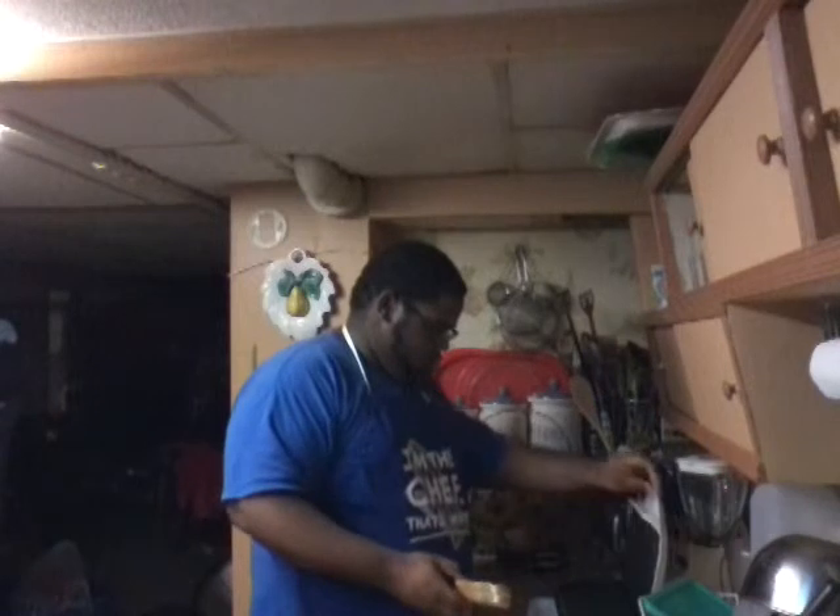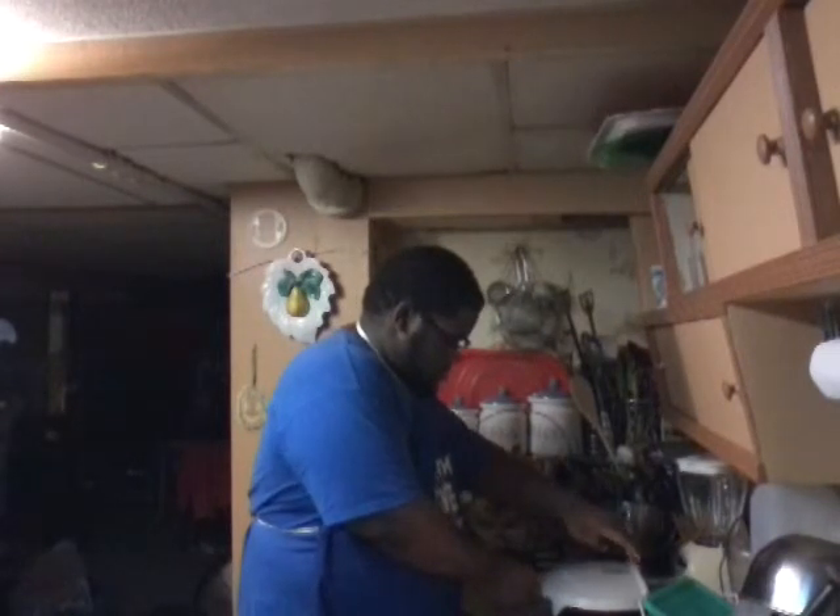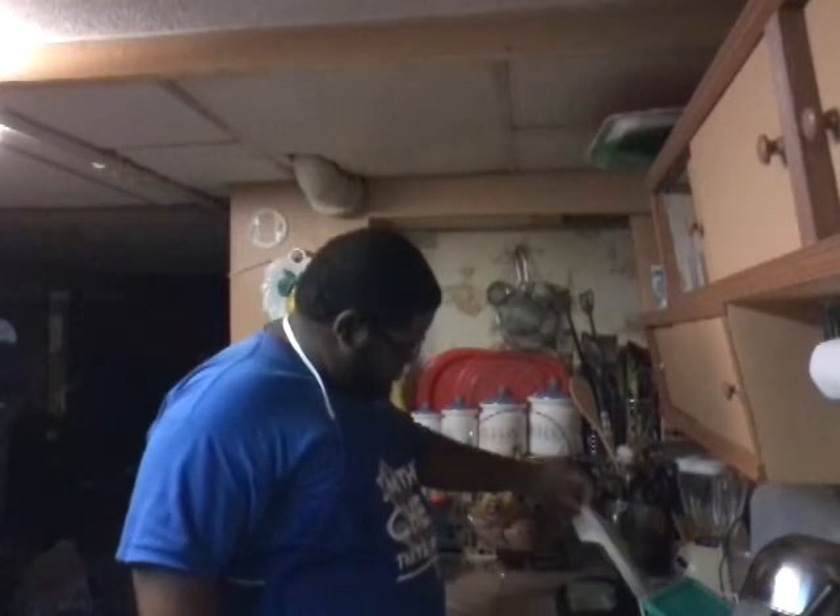And then you get a hot griddle and put it in there and then you close the lid. And then you let it grill for like a couple of minutes until it's nice and golden brown.